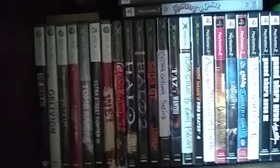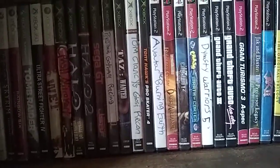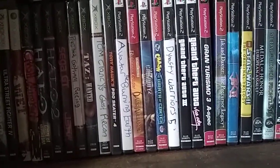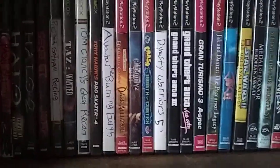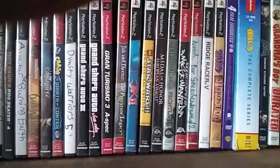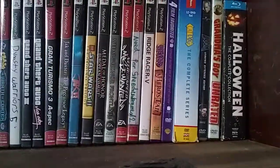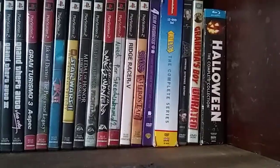Then my original Xbox games: Crash Nitro Kart, Halo, Halo 2, Sega GT and Jet Set Radio, Project Gotham Racing, Taz Wanted, Tom Clancy's Ghost Recon, Tony Hawk's Pro Skater 4, Avatar Burning Earth, Baldur's Gate Dark Alliance, Call of Duty 2 Big Red 1, Crash Wrath of Cortex, Dynasty Warriors 5, GTA 3, Vice City, Gran Turismo 3, Jak and Daxter The Precursor Legacy, Jak 2, Lego Star Wars 2, Medal of Honor European Assault, Medal of Honor Frontline — I need to get a replacement for the original — Need for Speed Most Wanted, Need for Speed Underground 2, Ridge Racer 5, and Spiral Heroes Tale.